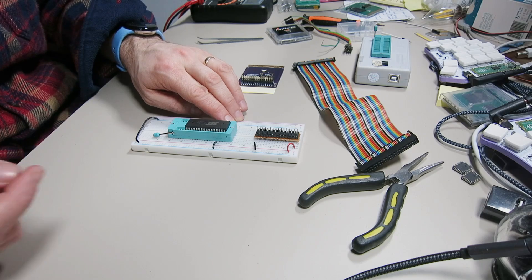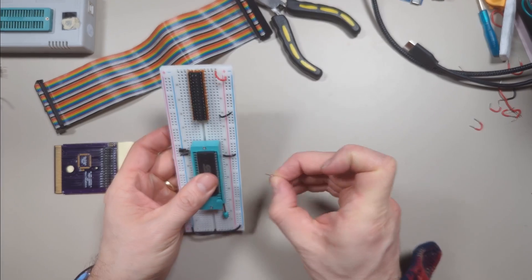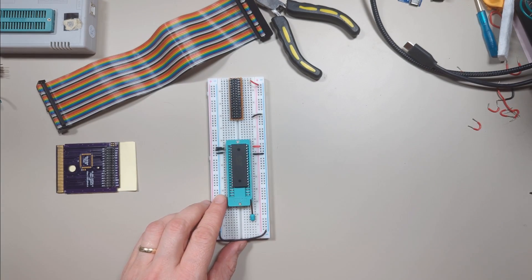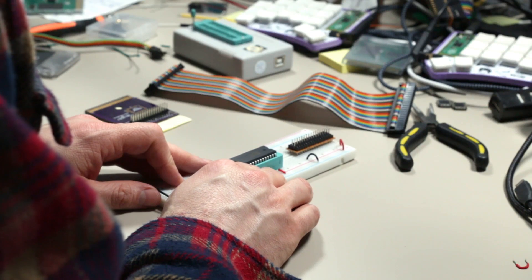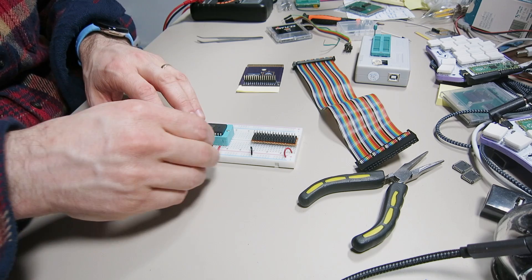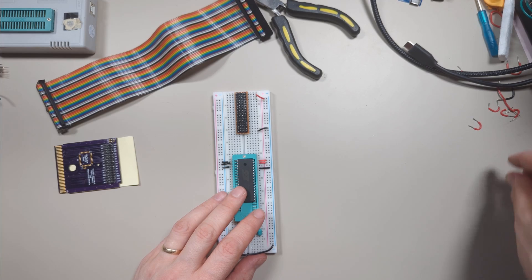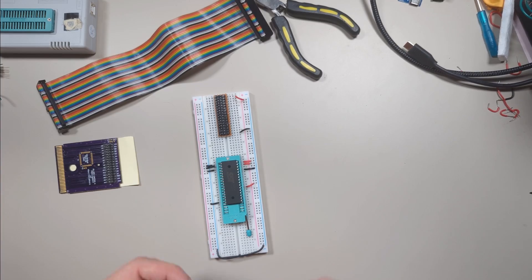Now we have a few other connections to make. The most important ones are VDD and VSS. VDD is going to be connected to the plus five volts — I honestly never remember that, I have to look it up every time — and VSS is connected to ground. We also have control pins: for example the write enable pin, WE, which is active low, so it's turned on when there's a low signal. Since we want it off, we connect it to plus five volts. Then we have OE (output enable) and CE (chip enable). I'm going to have chip enable always on, and output enable connected to A15 coming from the cartridge.